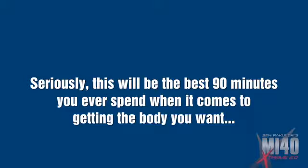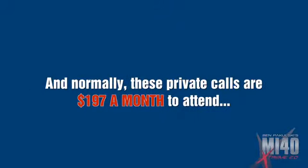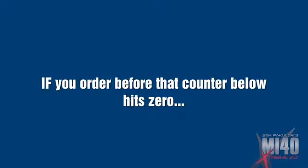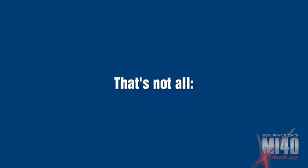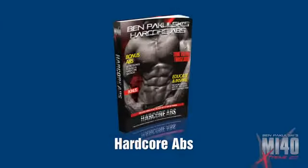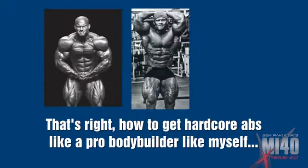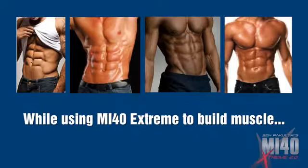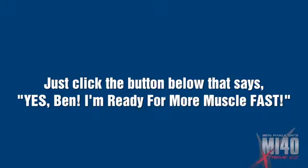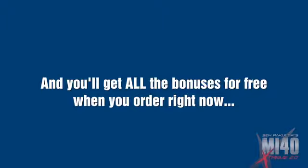You'll have insane motivation to jump off that call and into the gym and actually use the MI40 SEP training system. Seriously, this will be the best 90 minutes you will ever spend when it comes to getting the body you want. Normally, these private calls are $197 a month to attend — not for you though. This getting-started call will be 100% free if you order before the counter hits zero. You can still order after, but you'll be missing the coaching call. Order today before the counter hits zero and you'll also receive Hardcore Abs — how to get hardcore abs like a pro bodybuilder, nasty shredded abs while using MI40 extreme to build muscle. Just click the button below and you're in. Now, I promised to show you how SEP works for your biceps. Do not use the same SEP technique for your chest, back, triceps, or any other body part except your biceps.